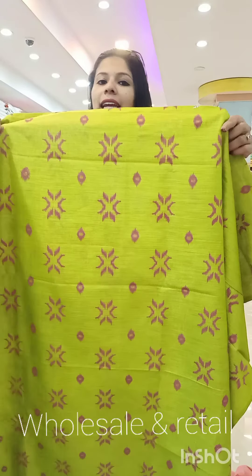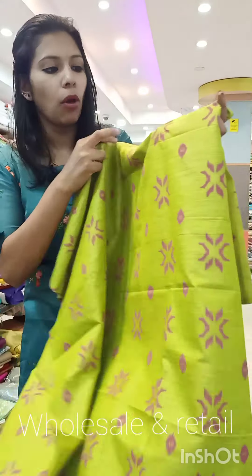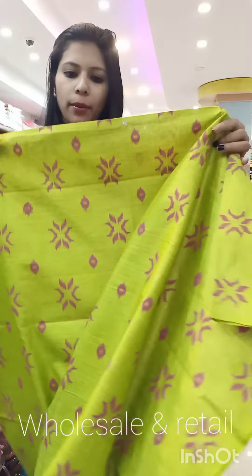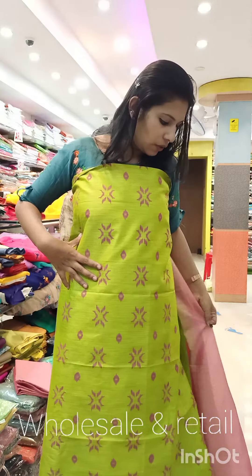The next one is a daily use item. It is a semi-tasar fabric in black. It has a pink shade. Rated 1,050 with free shipping.